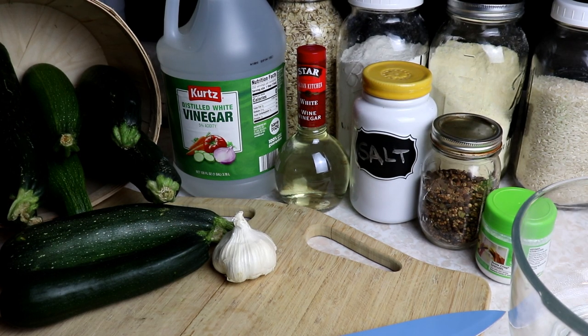Hey everyone, this is Ginny from Homestead Corner and today we're back in the kitchen making dill zucchini pickles.